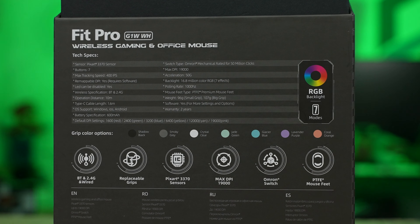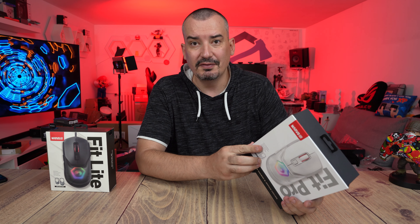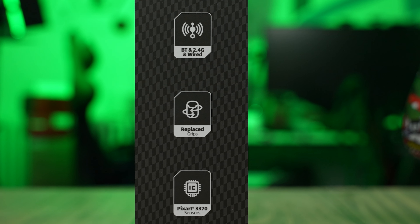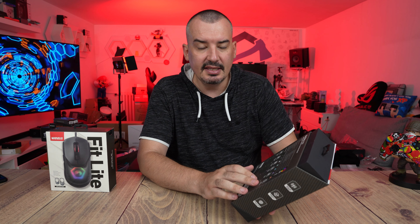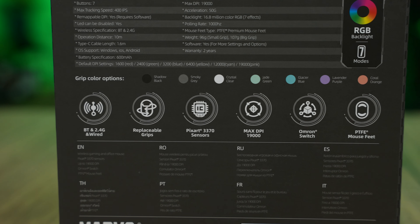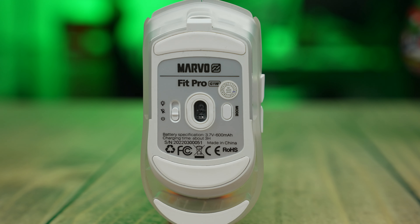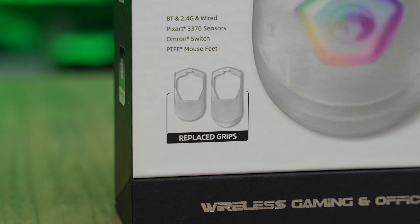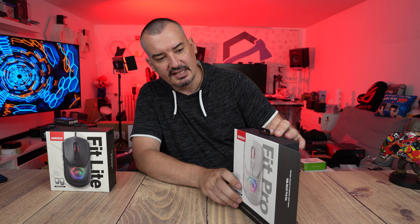19,000 DPI. The sensor inside is the Pixart 3370, a very well-known sensor. We have Omron switches. The feet are not classic plastic but PTFE — Teflon — which is practically frictionless and very good. And we have this changeable grip feature. So let's open it and explain everything.